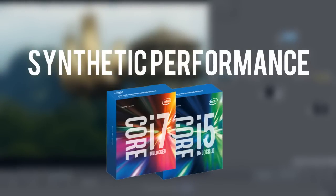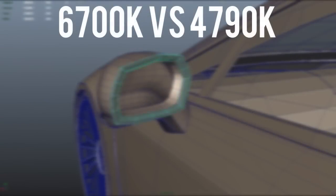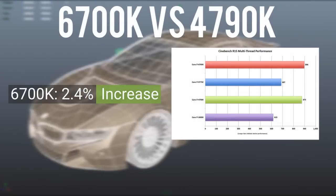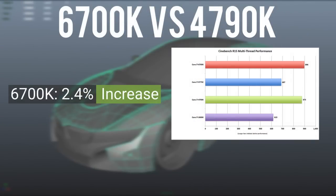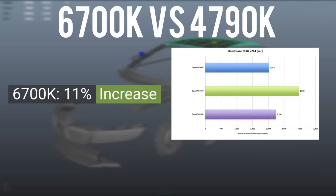First, I want to talk about the editing and productivity performance of these new Intel Skylake CPUs, comparing the 6700K to the 4790K across many different benchmarks. In editing performance, the 6700K performed 2.4% better than the 4790K in Cinebench R15, while in Handbrake, the 6700K performed 11% better than the 4790K.